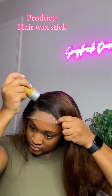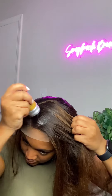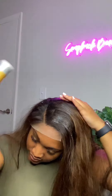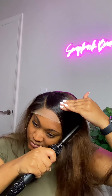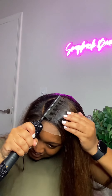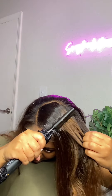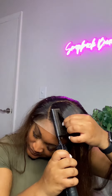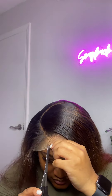Once I feel like my part is how I want it, you're going to see me go in with just a regular edge wax stick from the beauty supply store. You can use any edge wax stick to go ahead and melt down your hair. Once I finish adding my edge wax, you're going to see me going in with an electric hot comb. I use this hot comb at about 400 degrees to press out the rest of my hair. If you do use edge wax, make sure that when you're pressing out your lace you're being careful because you don't want to mess up the actual lace itself.